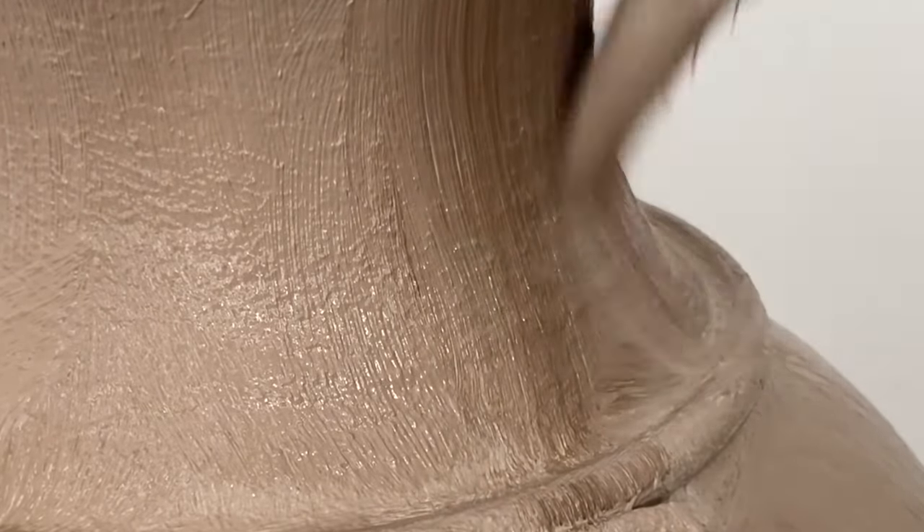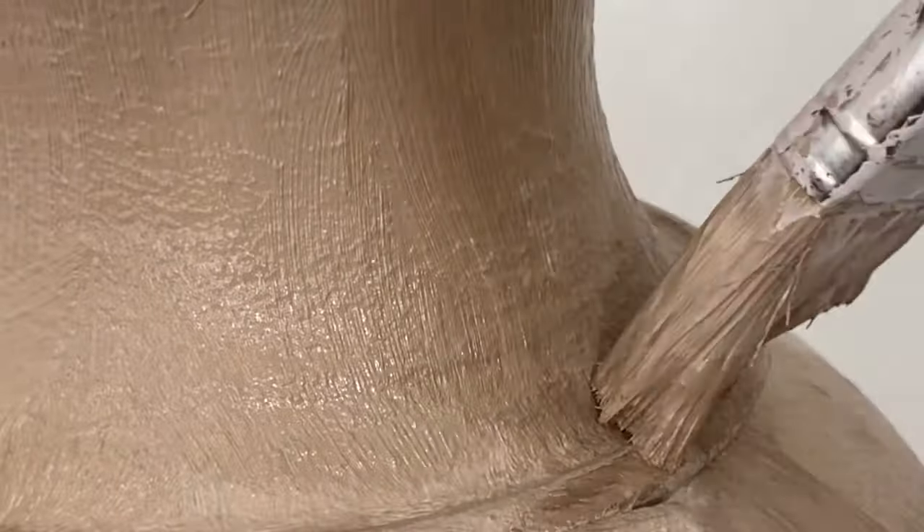Here's a closer look. This technique is used to have a gradient finish so the object won't look flat.